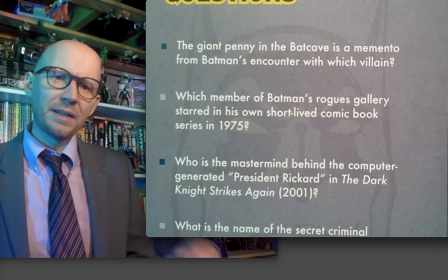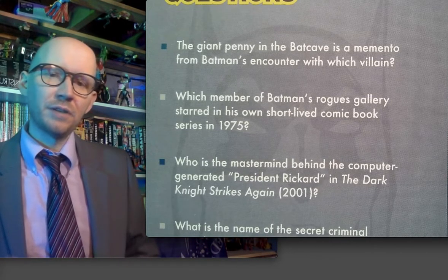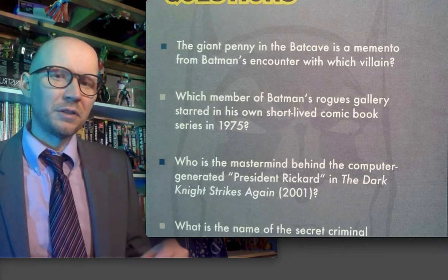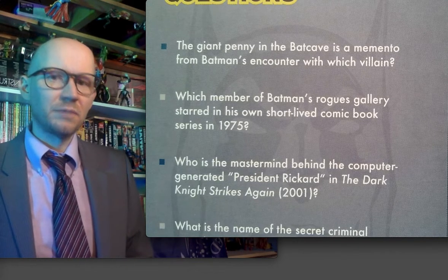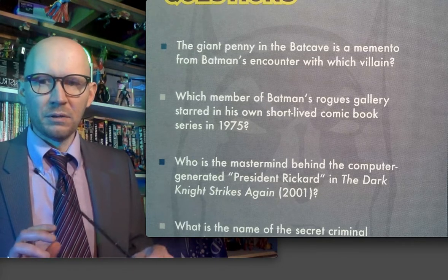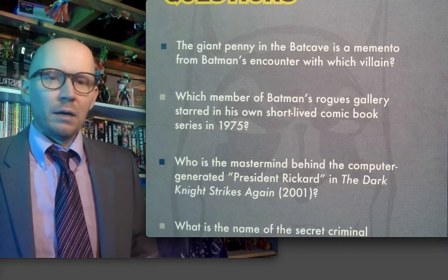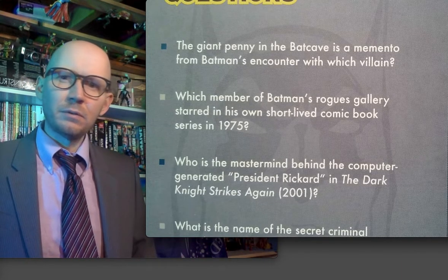Giant penny in the Bat-Cave — the encounter with which villain? I hadn't even thought about what villain had the giant penny. Joker has the card in the Bat-Cave. Who would have the penny? The penny has got to come from golden age books, right? There were so many insane villains during the fifties — go to Casualty Comics to get a rundown of all that insanity. I want to say Scarecrow, but that didn't make any sense. What villain is associated with a giant penny?